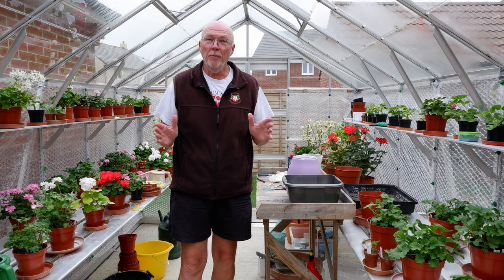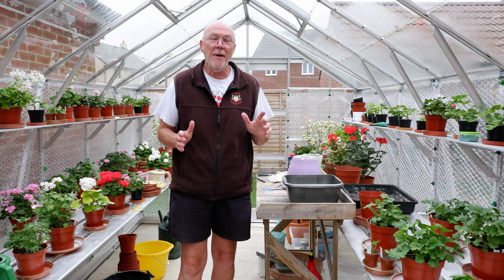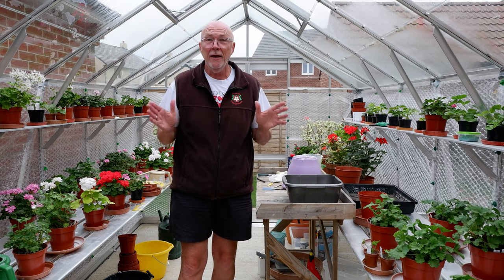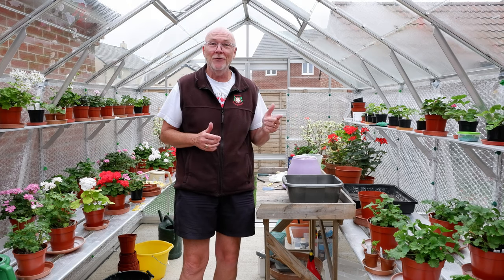Hi, it's David Taylor or Mr. Pelagonium and I am actually back doing a video blog. Yes, I'm in my new greenhouse and let's have a look round.